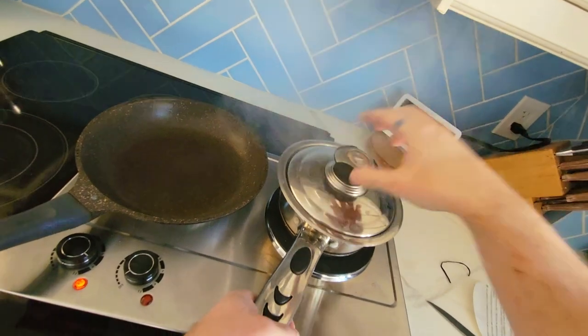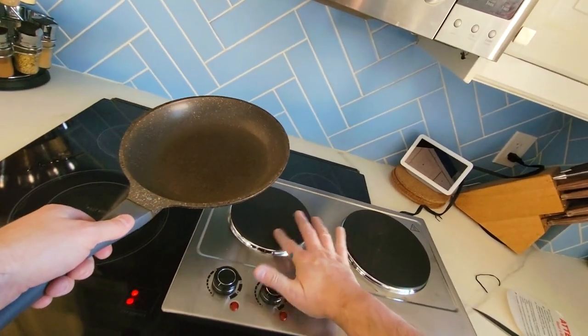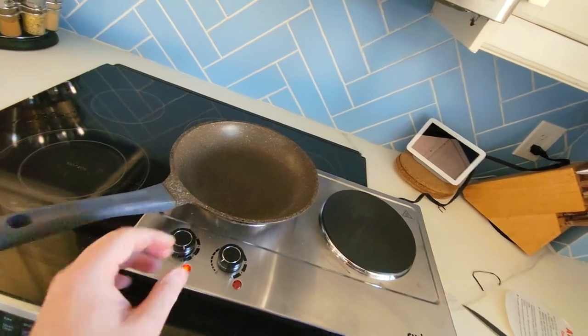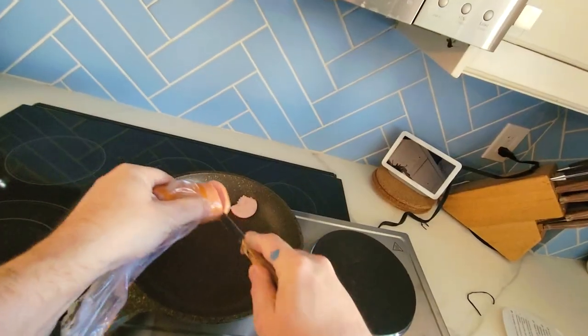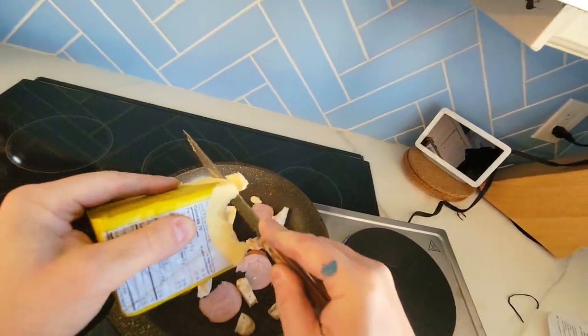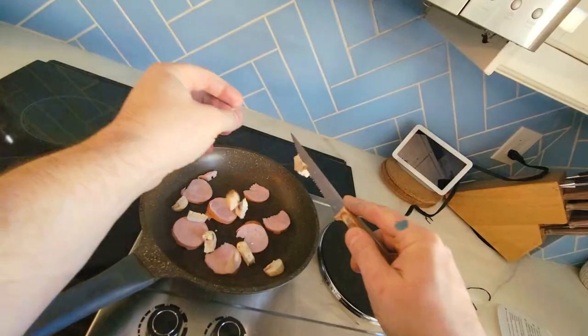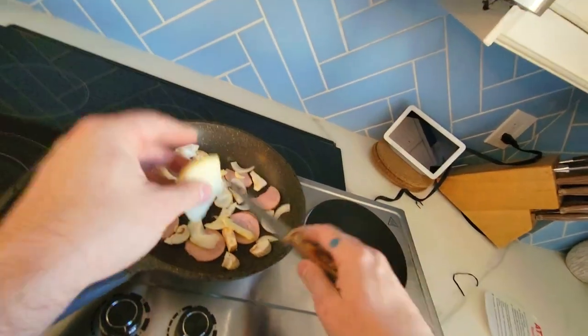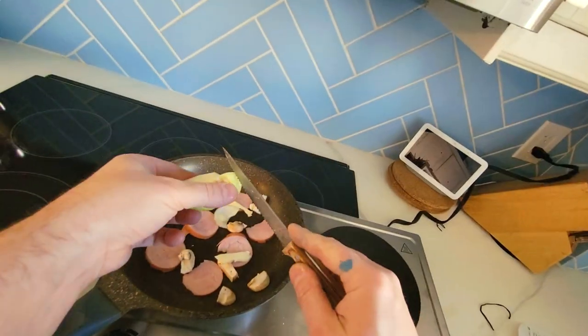Now that we've boiled our pot, let's try something else. We're going to try it on the small one. This is cool. We're going to turn this on, and we're going to see how quickly we can sizzle something on here. I think it's going to take about five minutes for this to really heat up. We could be using the big burner, but I want to test the small one. We are doing this in real time.